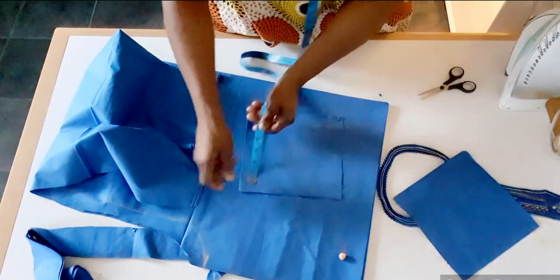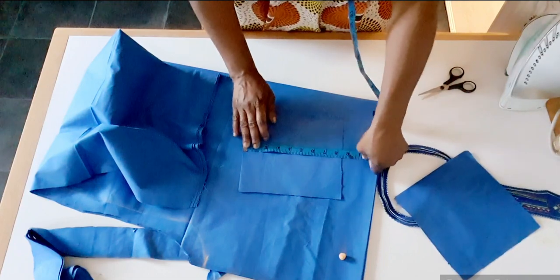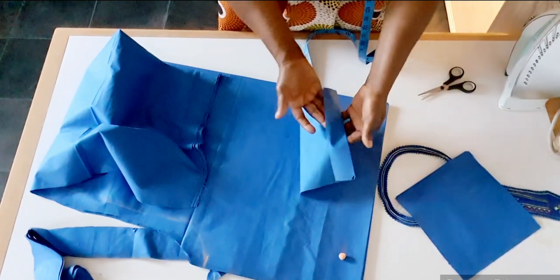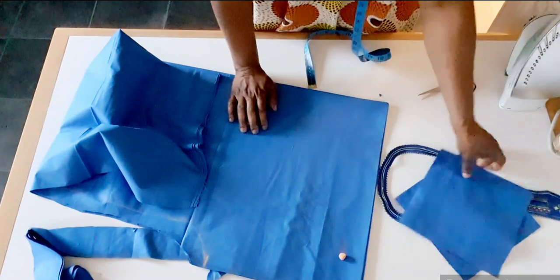Pocket measurement is eight inches by eight and a half inches. Then I use one and a half inch to fold inside. I will sew here the two.